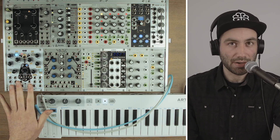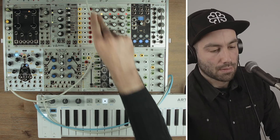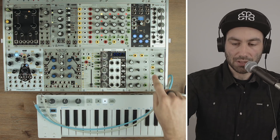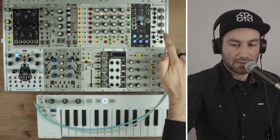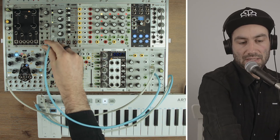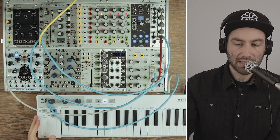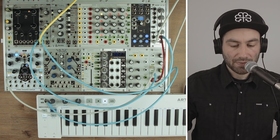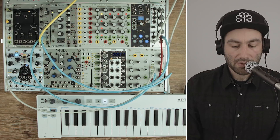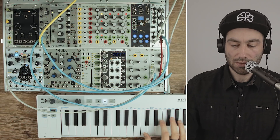Another thing we can do is treat this like an oscillator and run it through a basic subtractive patch — through a filter and a VCA, using an ADSR to control both. We've got this kick drum running really fast, which we can turn into an oscillator. I'll use the filter, the VCA, and the ADSR. First I'll complete the audio signal path: straight from the sampler audio through the filter, through the VCA, then out to the main audio output. The gate from the keyboard triggers the envelope, and the CV output from the keyboard goes into the volt-per-octave input of the sampler. Now we've effectively turned our kick drum into a bass line or melody.